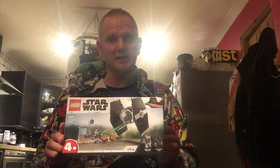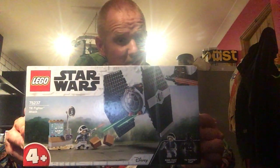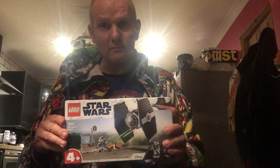Hello again. Today I will be building this 4 Plus Star Wars Lego set, Lego set number 75237. I know the age probably isn't ideal, but I'm going to build it because I love Lego. I picked this set up off one of the local markets I go to at a very good price. If you shop around and keep your eye out, you can get some very good prices on your Lego sets.